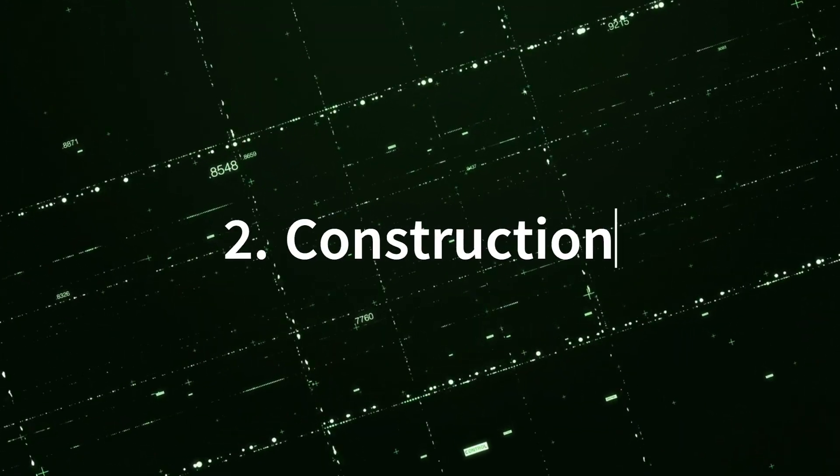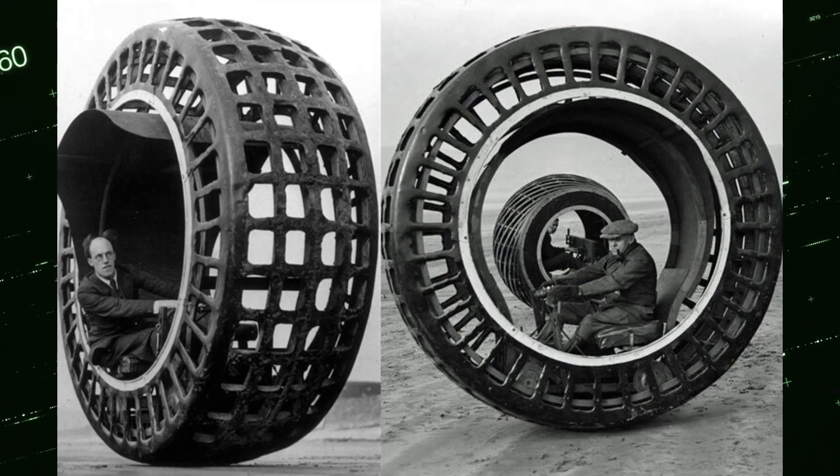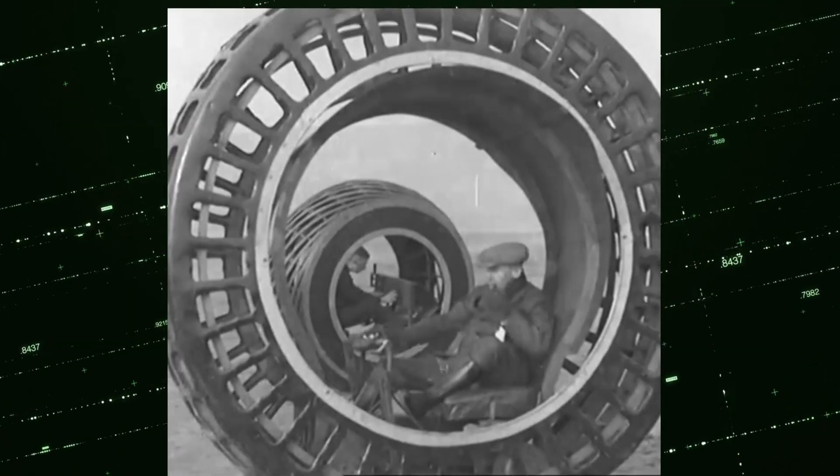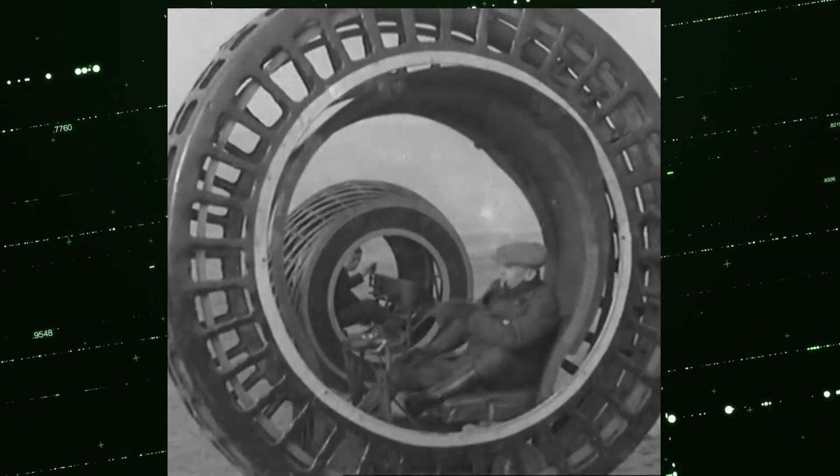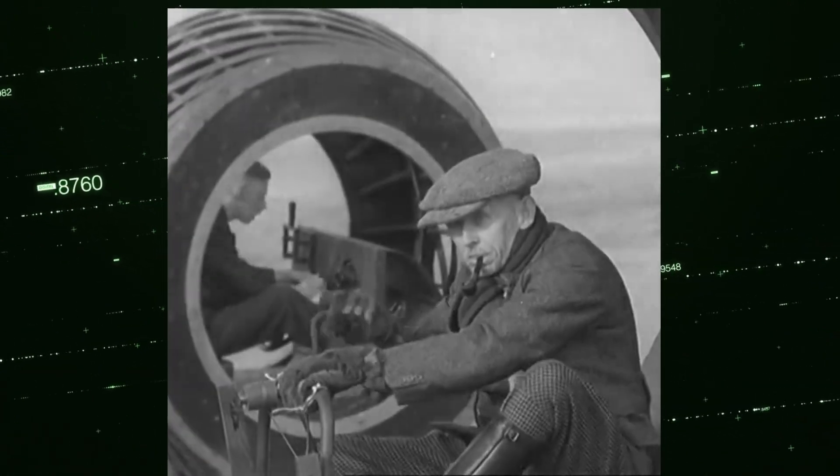2. Construction: The wheel was made of two steel hoops with a series of wooden slats connecting them. The outer surface was covered with a layer of fabric. Inside the sphere, there were seats for the driver and passengers.